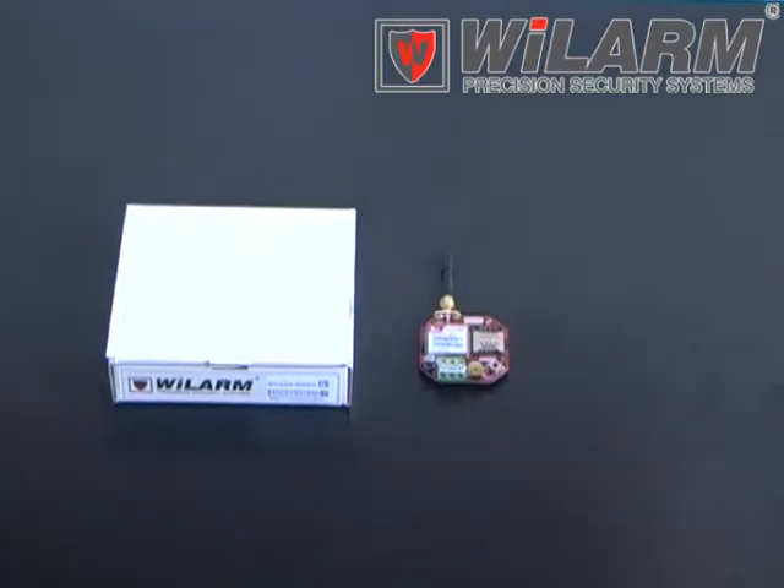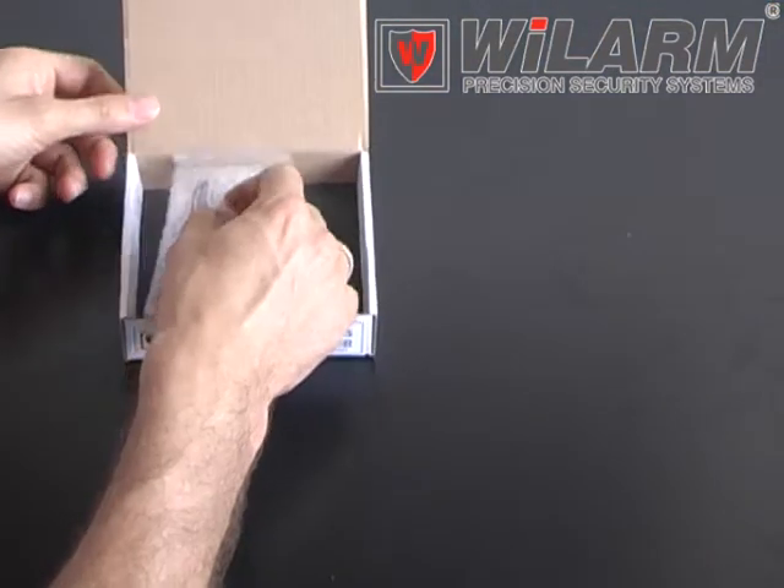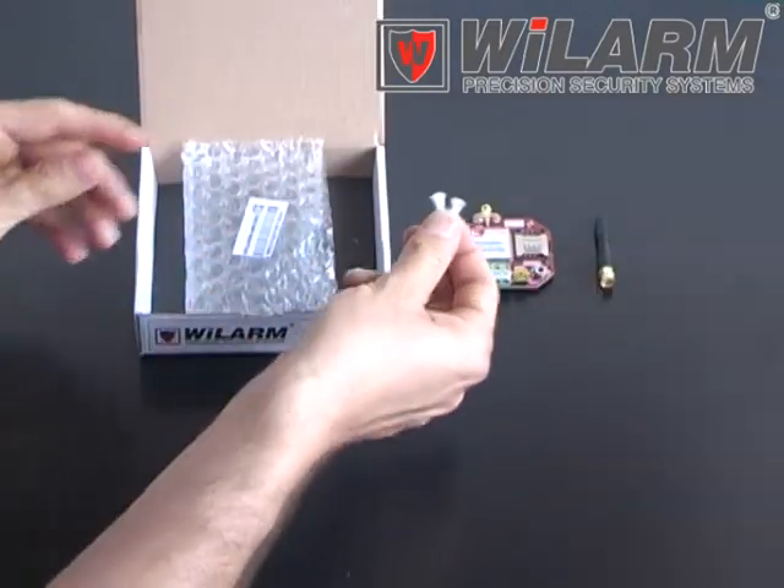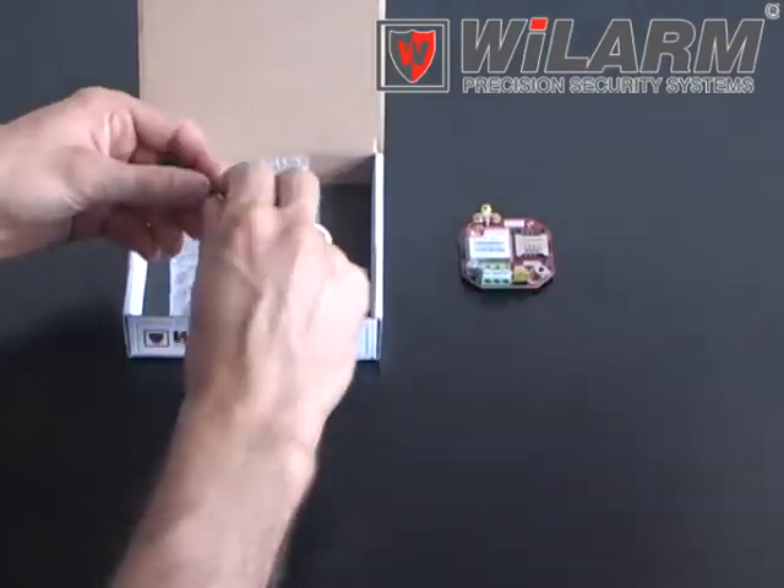VILARM Micro GSM Module. The box contains one piece of GSM module, two pieces of fixing parts, and an antenna.